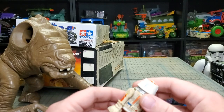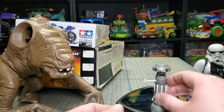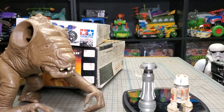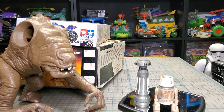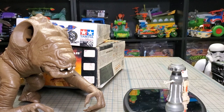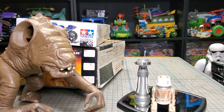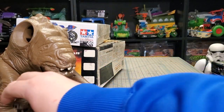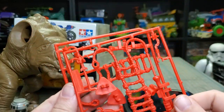I got that guy because I didn't have one, and it looks like he's gonna clean up pretty well. I also got one of the medical droids. We're gonna save that and come back to Star Wars in a minute.